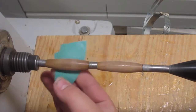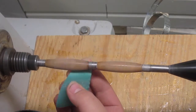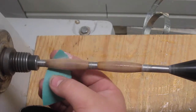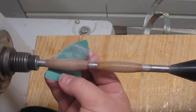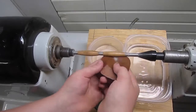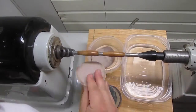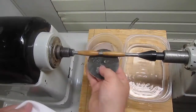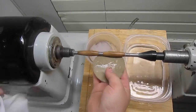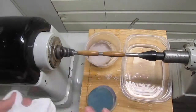After that I sanded everything nice and smooth until there were no more shiny spots — with 320 to start, then once there were no more shiny spots I moved up to 400, 600, 800. After that I went through all my micromesh pads to start to polish it up. Micromesh starts at 1500 and goes up through about 9 grits all the way up to 12,000. I always wet sand with this stuff, at least I do, to keep the dust down.